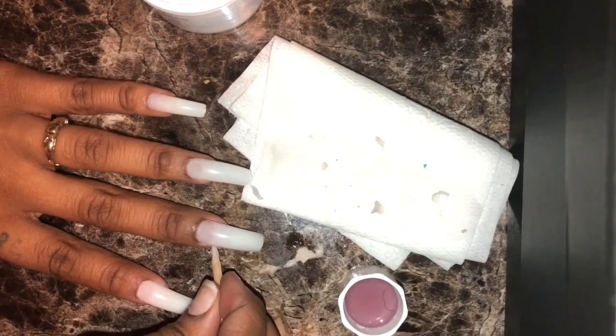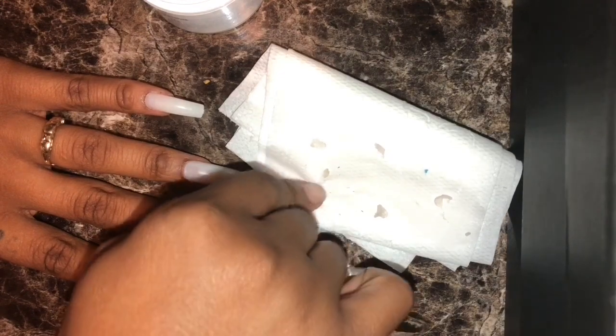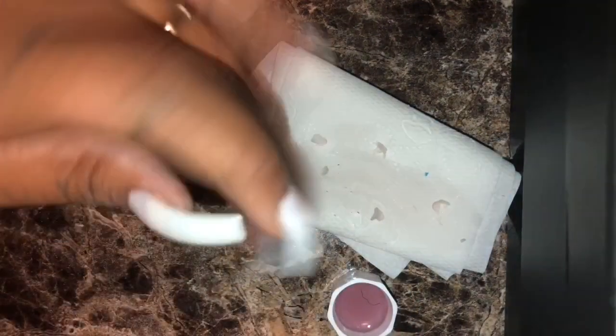So this is what it looks like after I apply each nail — they almost look like acrylics, but they're press-ons, girl!